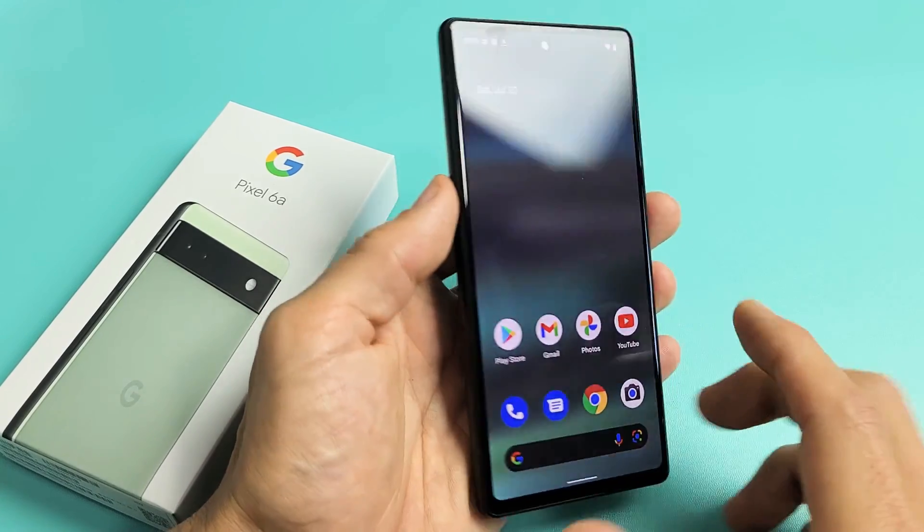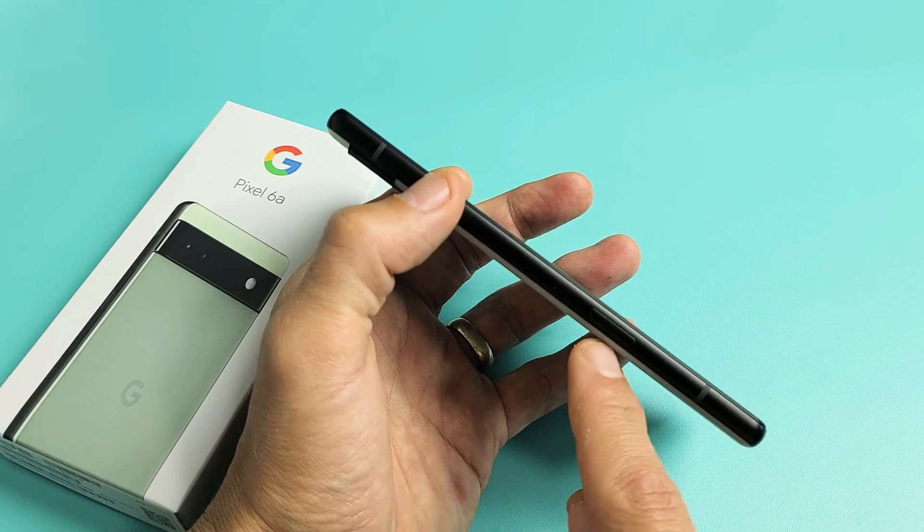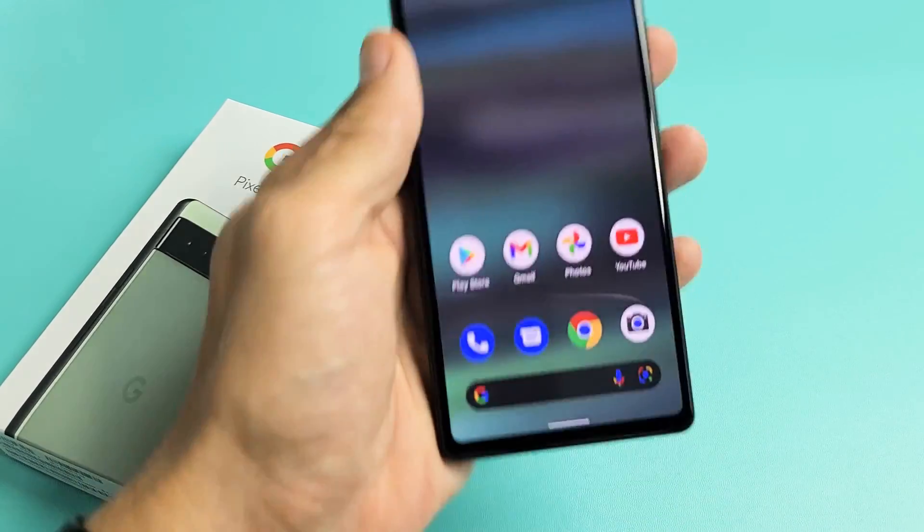And there you go! If you want to see a video on how to insert the SIM card, look in the link below — I'm going to do that now.